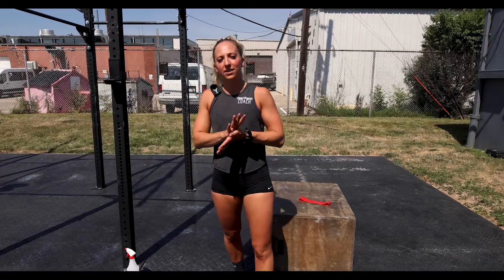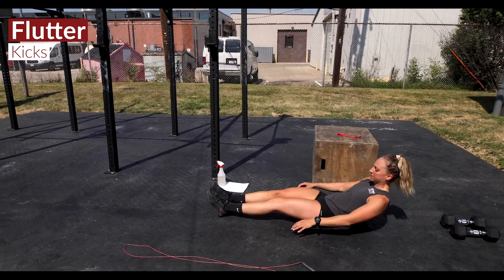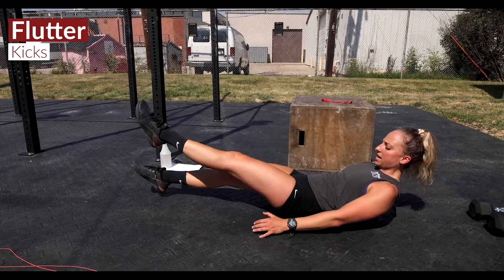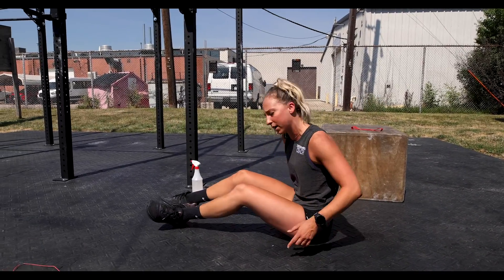Here's your preview for Wednesday July 22nd. We're gonna get the workout started with some flutter kicks — go for the prescribed amount of time. Hold that hollow body position, get those shoulder blades off the ground, and just flutter those feet up and down the entire time for the prescribed amount of time.